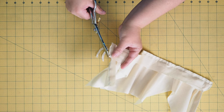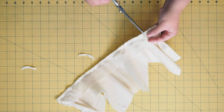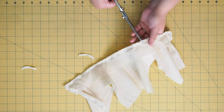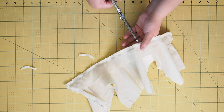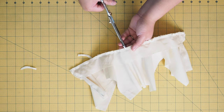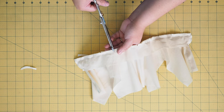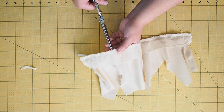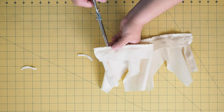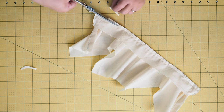Clip everything here — this is going to make sure that the curve on the body of the shirt lays nicely and doesn't pucker because it is such a concave curve. Instead of clipping you could notch it, but it doesn't really make that big a difference. You could also grade the seam or just trim it.